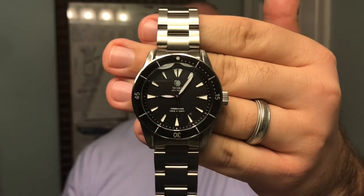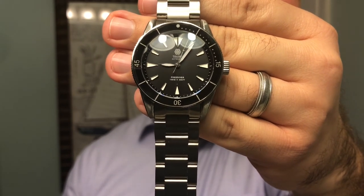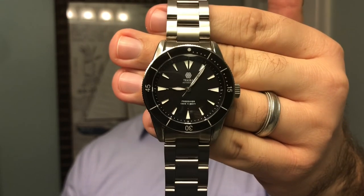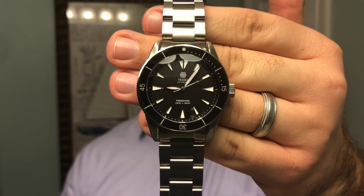That's going to wrap up our tabletop review. If you're looking for a really high-quality watch and don't want to spend a ton, I would absolutely recommend you check out Traska Watches at traskawatch.com. Just an overall excellent value for what you pay. As always, thanks so much for watching. If you haven't subscribed yet, you can click on my face here below to subscribe. Thank you, God bless you, and have a wonderful weekend. Take care.